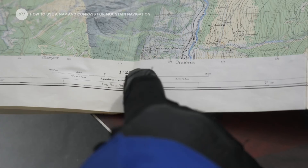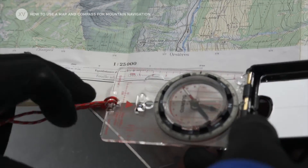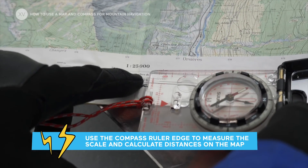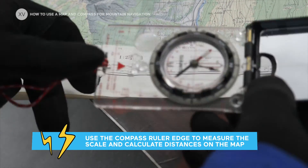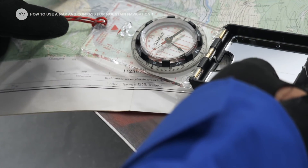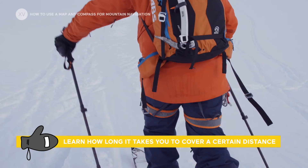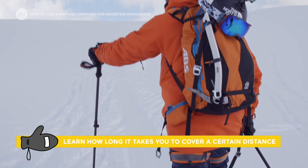On all maps there's always a scale. It's really useful to use a ruler to measure how much a kilometer represents — in this case, that's four centimeters. This gives you an idea of how far wherever you want to go is. The more you train, the more you'll be able to estimate how long it will take you to cover a given distance.